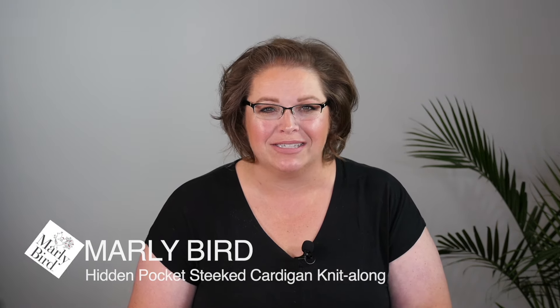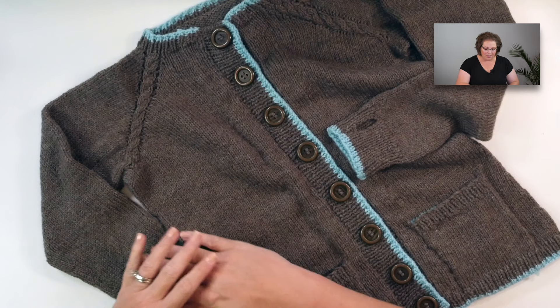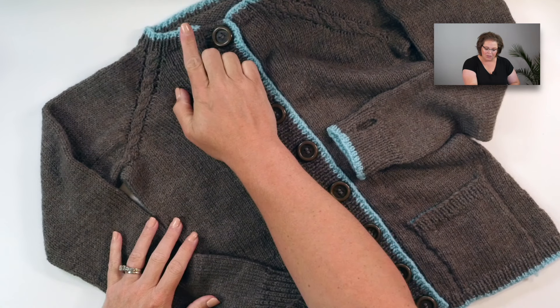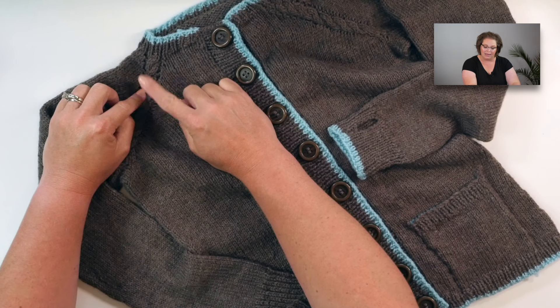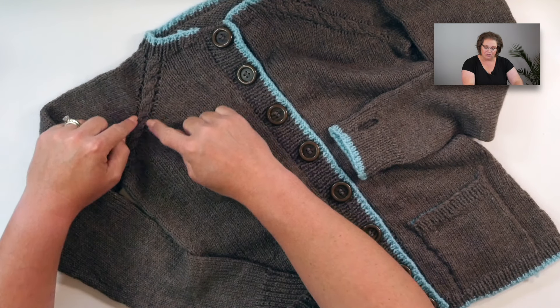Hello everyone and welcome back to lesson two of the Steaked Cardigan Knit Along with Marley Byrd. In this three week knit along we are going to complete a beautiful Steaked Cardigan. In the previous lesson you learned how to do the collar, how to set up for your raglan shaping, how to do the cables, and how to do the increases.